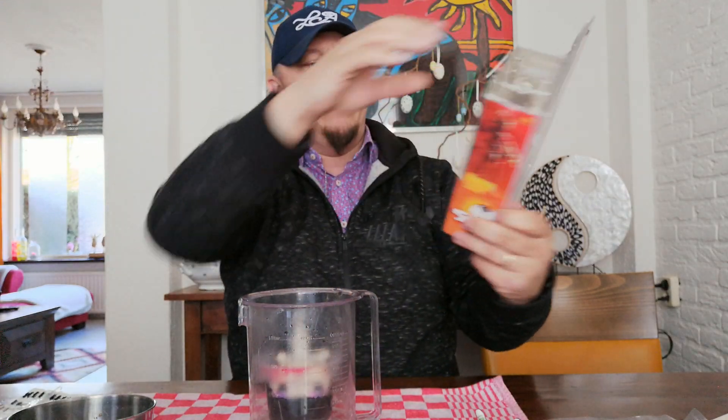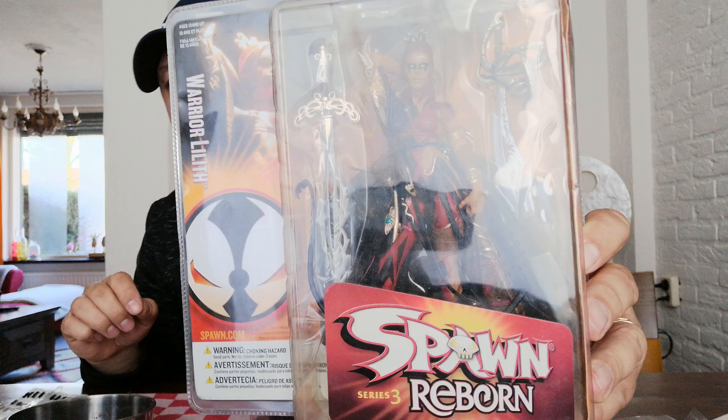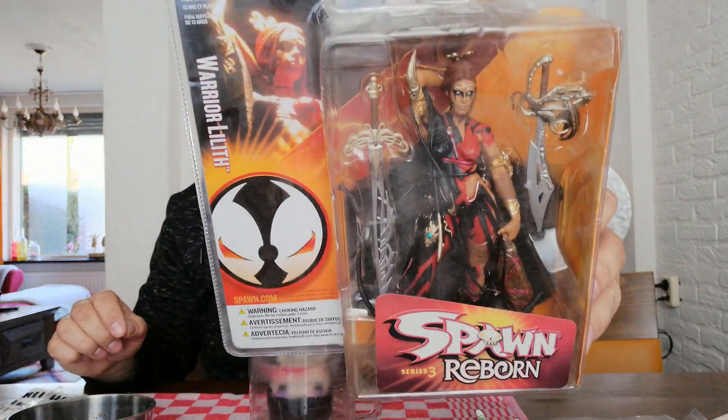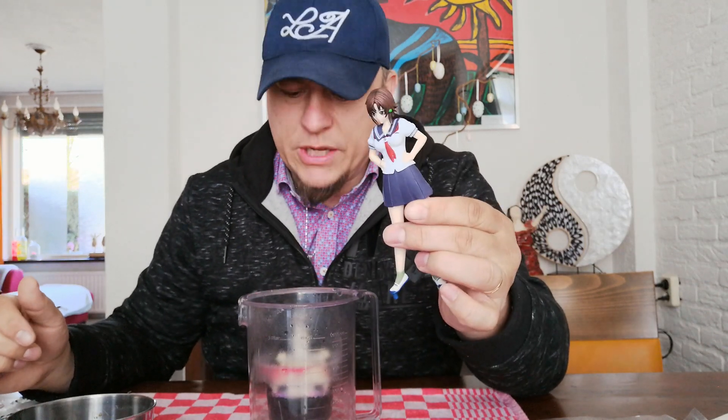I could also use this one — I really like this head too. It's from the McFarlane Spawn Reborn Series 3, this is Warrior Lilith, which is a nice head. But I got this Funko for five bucks, so let me just give it a try first.